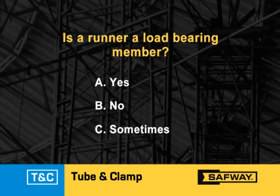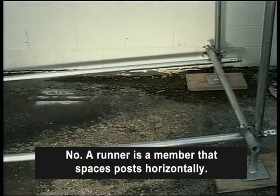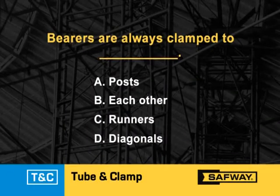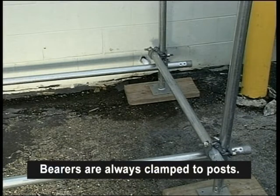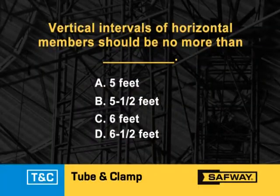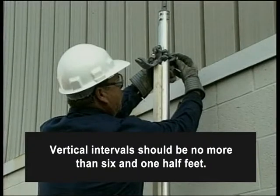Is a runner a load-bearing member? No — a runner is a member that spaces the post horizontally; it is a non-load-bearing member. Bearers are always clamped to posts. Vertical intervals of horizontal members should be no more than six and one half feet.